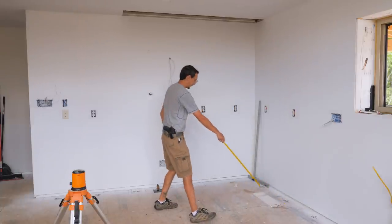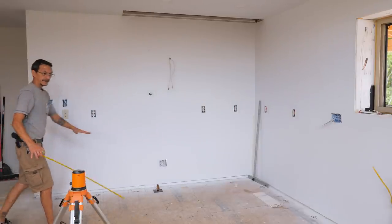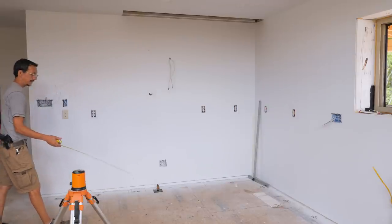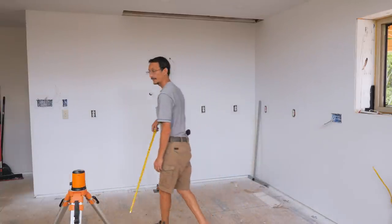We also have to account for our finished flooring, which is a quarter inch thick LVP. But there's no flooring underneath the cabinets because LVP is a floating floor — you don't want anything sitting on it. So we put the cabinets in first, then we install the floor.